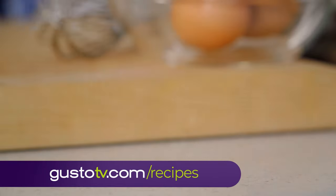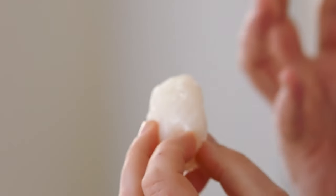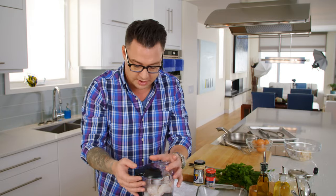Now for the base of the burger. I'm gonna use halibut. It's so fresh, it's so wonderful, and I want the bulk of the burger to be this beauty. So I'm putting halibut in the food processor — I need something to bind the burger — just a few pulses at a time.